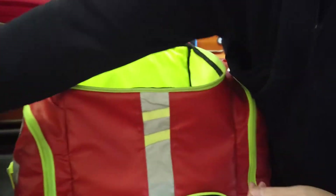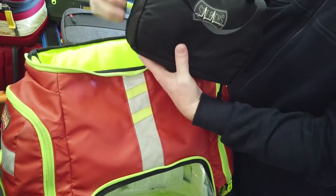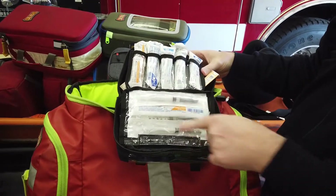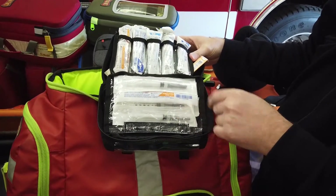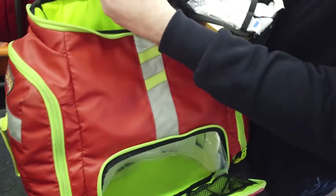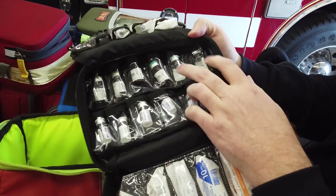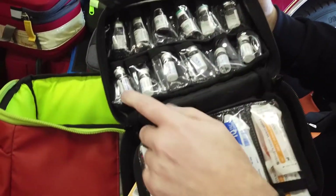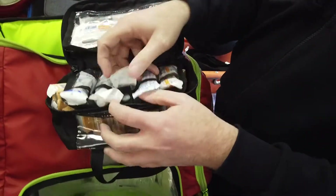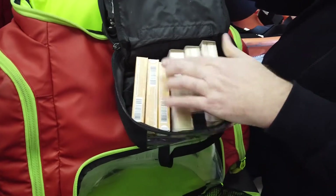The last module is where we carry our controlled substances, and this locks up inside the lock box in the ambulance. In the first pouch, there are numerous syringes of different sizes and needles with safety tips. Inside we've got mucosal atomizer devices. In the top, there are two vials of ondansetron, two vials of midazolam, two 100-microgram fentanyl vials, and six 4-milligram vials of morphine in the bottom. The other side carries additional Narcan and epi.